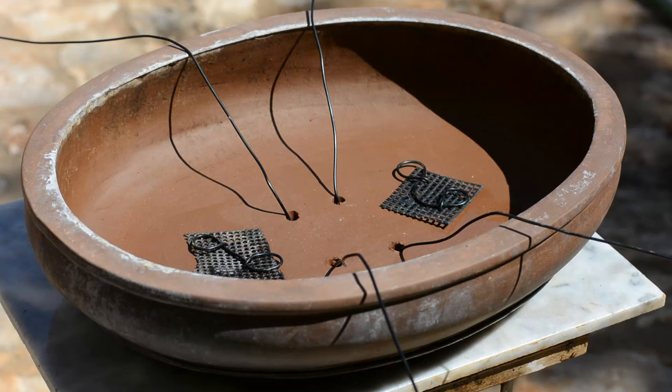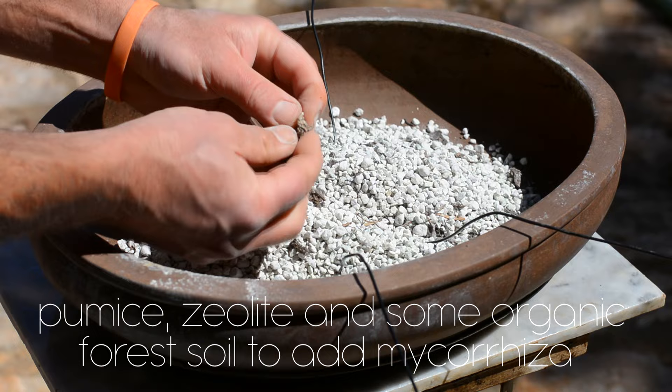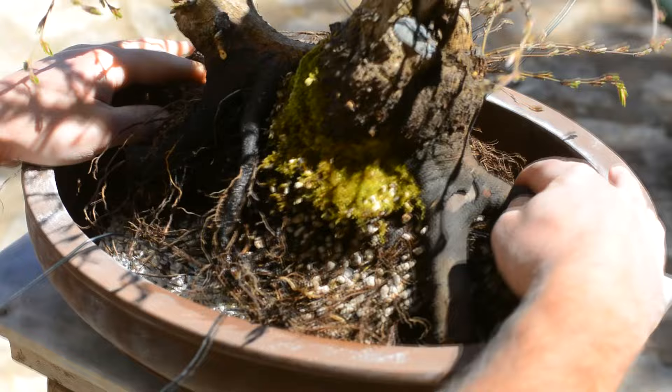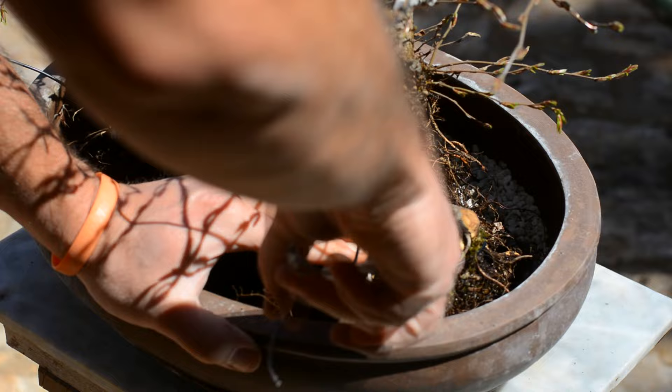With all the reducing I've done to the root system, I will be able to place the tree a little bit better in the original pot — it will look much better. The plan is to leave this tree for another two years in this pot, meanwhile searching for another bluish pot with nice texture but a little bit bigger, so I can finally fit it. By that time it's going to have a good amount of ramification and it's going to look very nice.